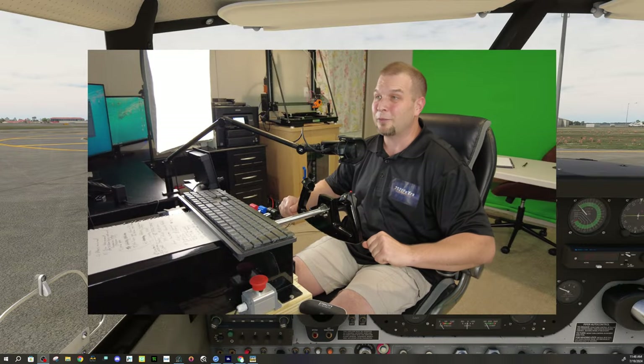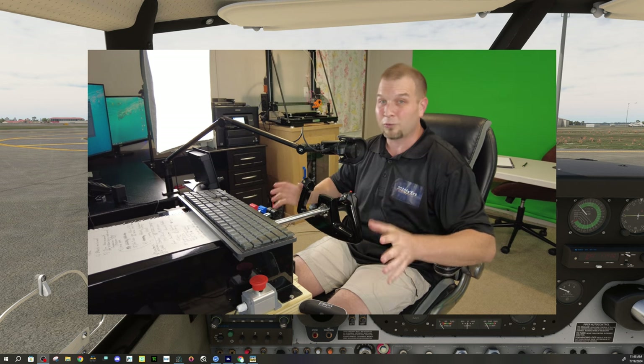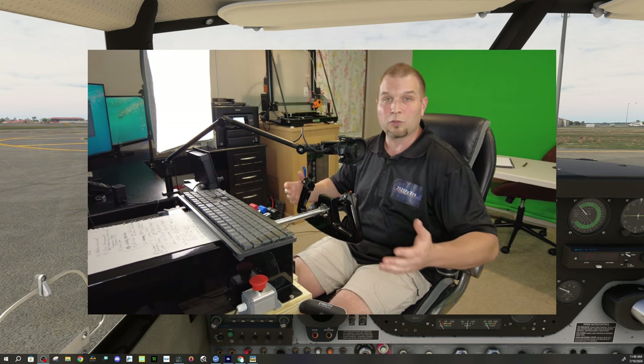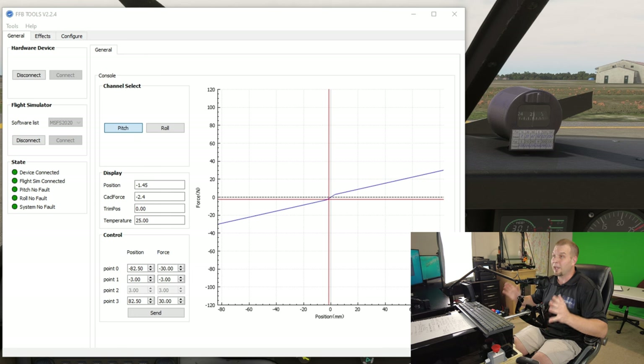We're back in the A2A Comanche — I thought this would be a great aircraft to test. Now remember I did say at the beginning that we are having some trim issues, so the plan is to show you some of the effects in the Comanche and then we'll switch over to the Duke. Before we get started, the first thing I want to show you is the force feedback software — specifically the graph section on the first page in the general tab. The graph page will have our force graph, which shows the forces we're going to set in the control panel down below.